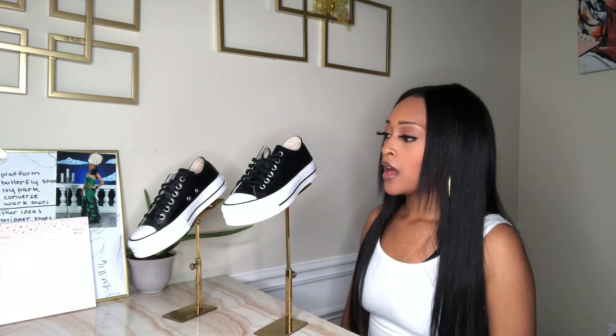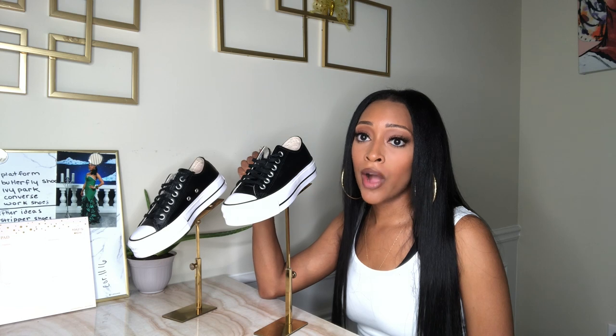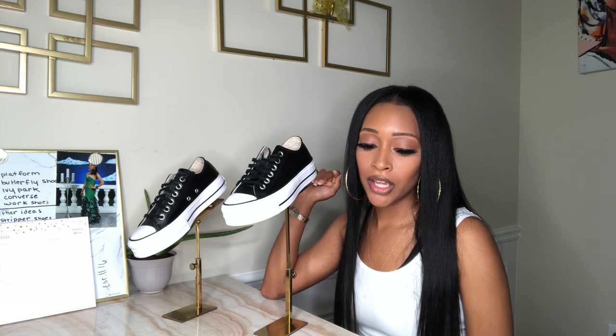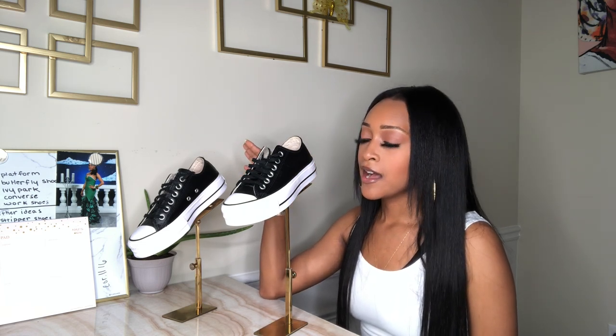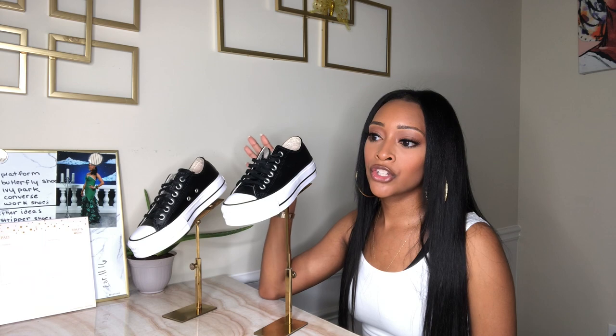Let's jump right into this review. I want to show you all how to stay cute, stylish, and comfortable while you are quarantining — yes, while you are making these essential runs. You do not have to look like a bum. You can still be cute in the grocery store or wherever your essential run is. Let's get started — I'm going to give you the details on these shoes and then show you some comfortable ways I wear them to the grocery store.